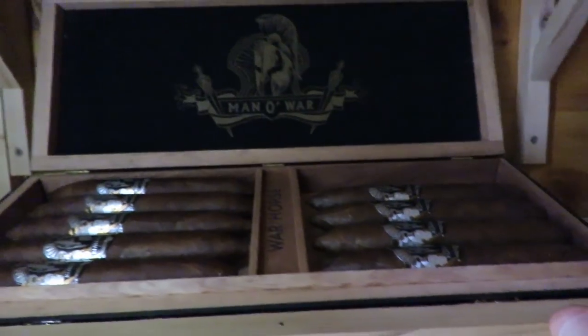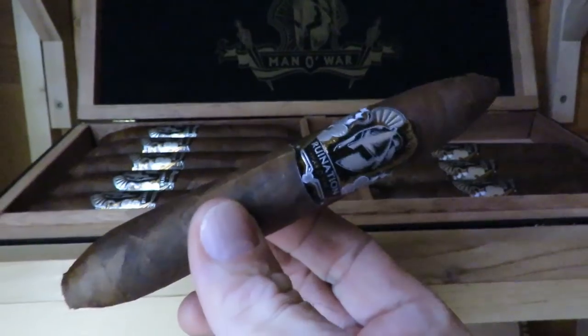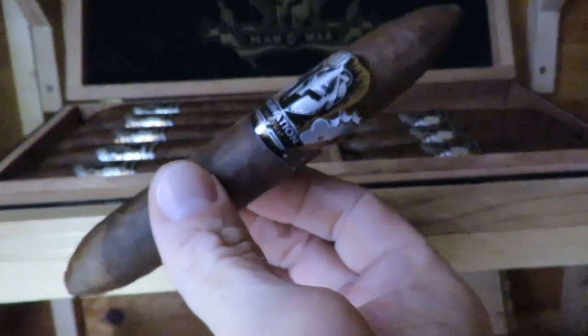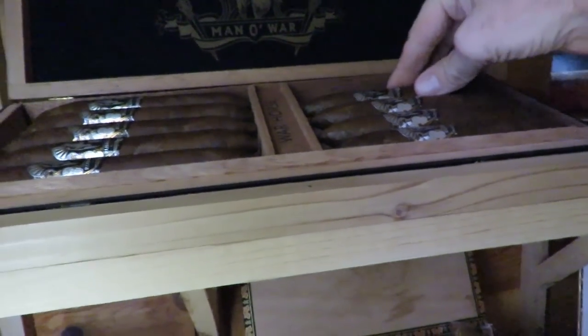The first thing I have here are by Man of War — this is the War Horse. It's not a real expensive cigar but they're huge. You have to have some time on your hands if you're going to smoke one of these, and they are pretty good so I do enjoy them.